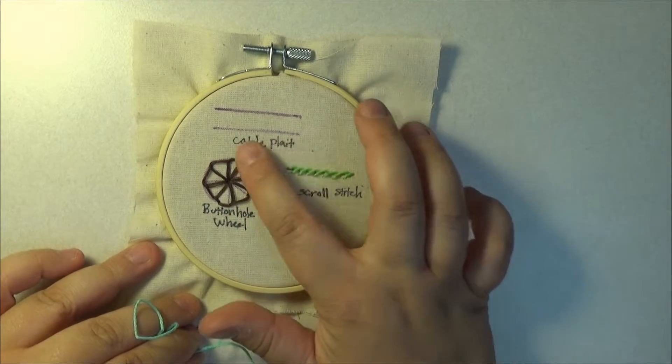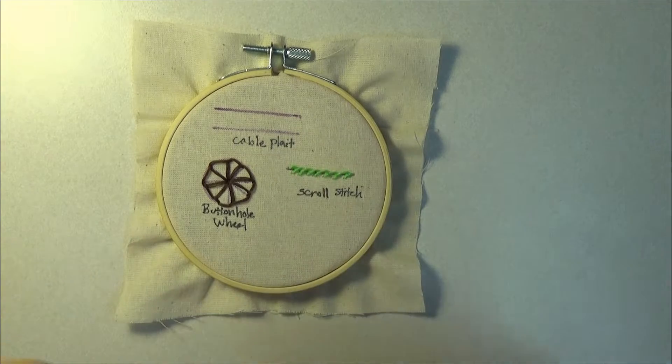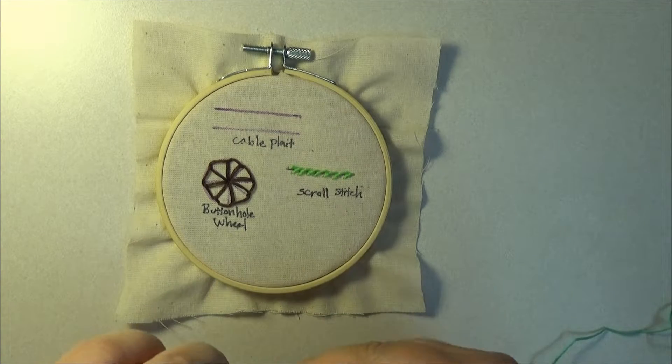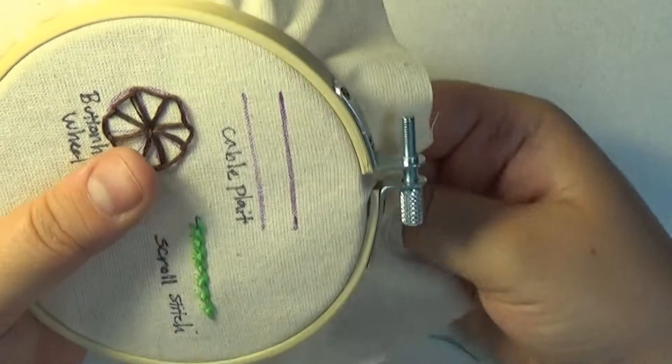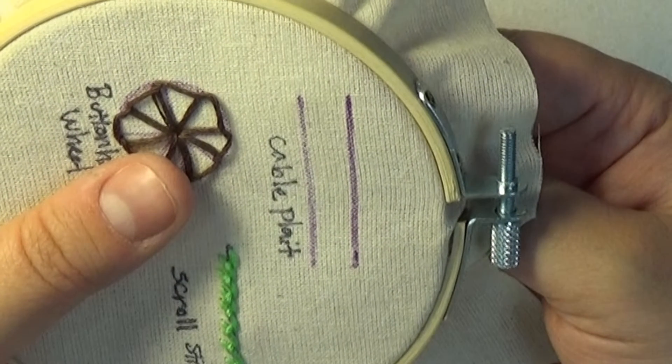To begin your cable plate, it is strongly suggested that you start with two lines to guide your work. Additionally, while working on this stitch, if it feels more comfortable, rotate how you are holding your hoop. Personally, I found it easier to work top down as opposed to left to right.